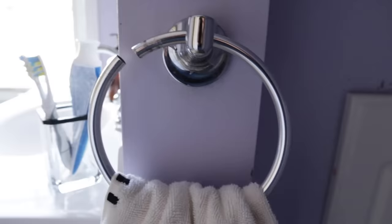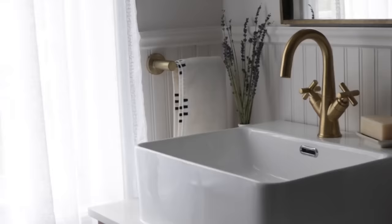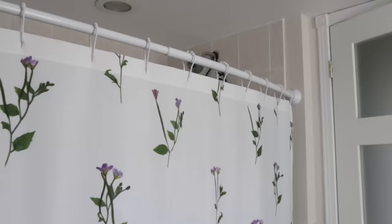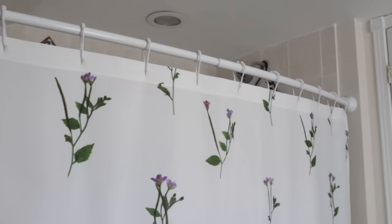However, the one area I did not tackle was the shower space. I just put up a floral shower curtain and called it a day. No hate — a girl can only do so much in one video. So today we are going to focus on that shower space, give it a bit of a refresh, put on our best DIY caps, and think of some budget-friendly solutions to really transform this space.